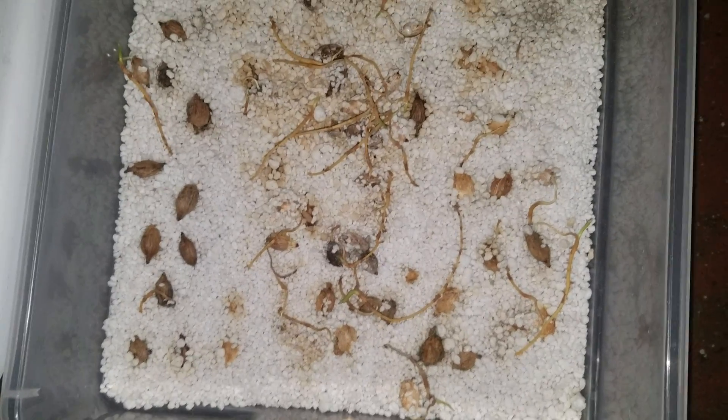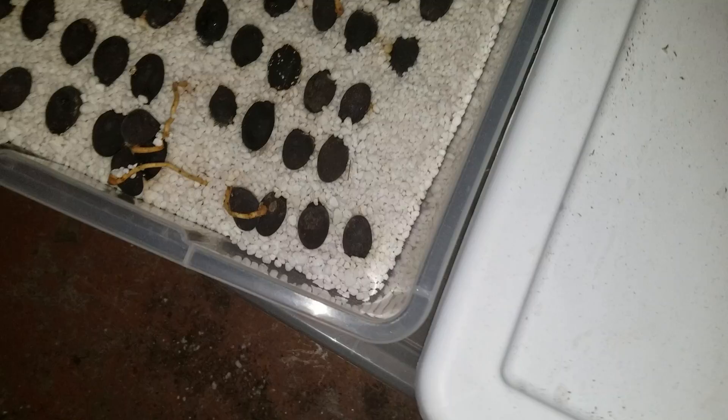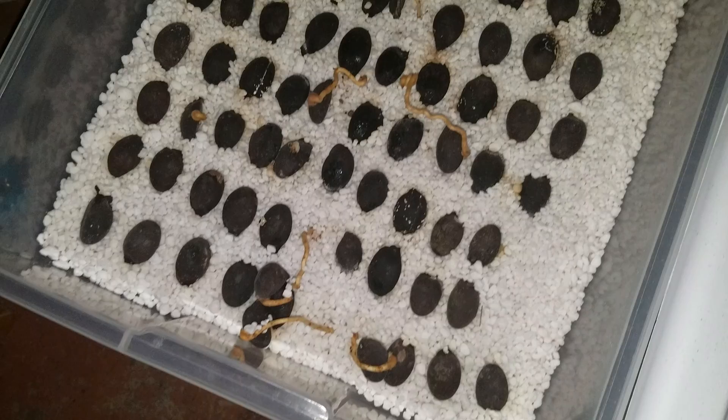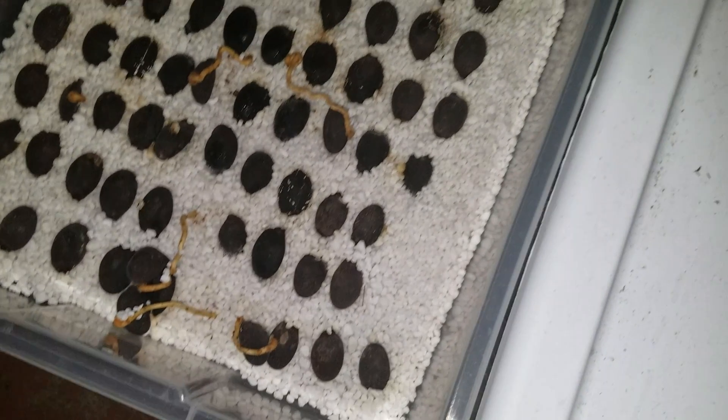So we're back outside. You can see these are kind of all over the place — this is Allogoptera arenaria, and they're doing pretty well. Their roots are everywhere but they're nice and humid. I left a little bit of the fruit on, that's why it's stained a little bit — that's okay, most seeds tend to be fine with that. And here's Oraniopsis appendiculata — I didn't get great germination; I think that's due to the fact that the seed was not 100% fresh, as I got it from overseas.